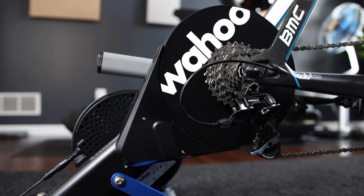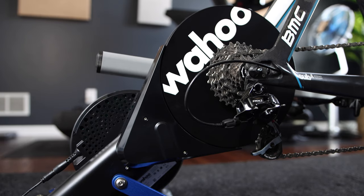What's up, this is Tariq. Wahoo announced two new products today: the Wahoo Kicker version 6 and the Wahoo Kicker Smart Bike 2. I have the Wahoo Kicker version 6 here, so in this video I will share everything new about the Wahoo Kicker 6.